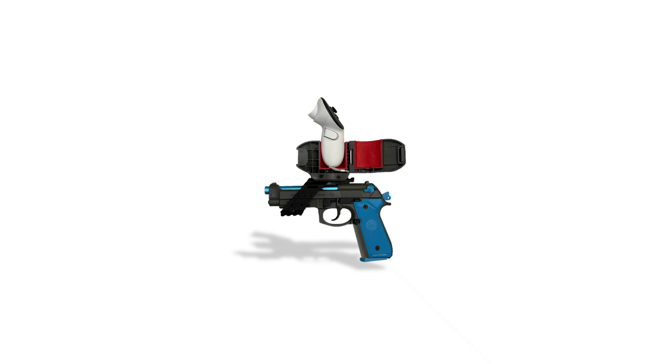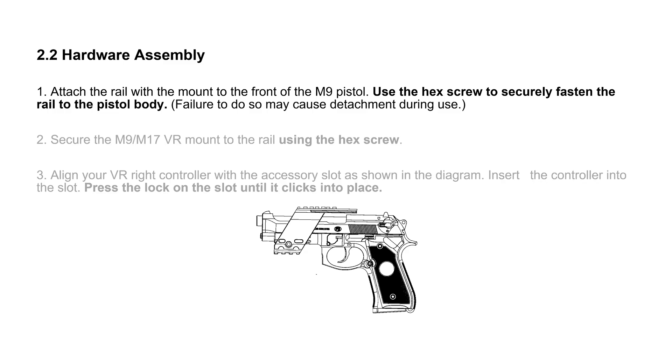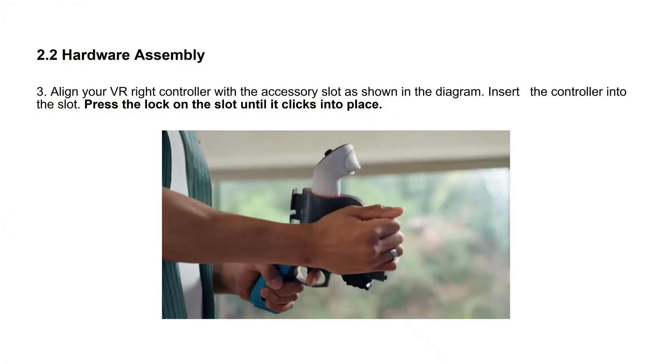While your PC restarts, let's assemble the hardware. Attach the rail to the pistol and secure it tightly. Then secure the VR mount onto the rail. Align your right VR controller, insert it, and press the lock until it clicks.